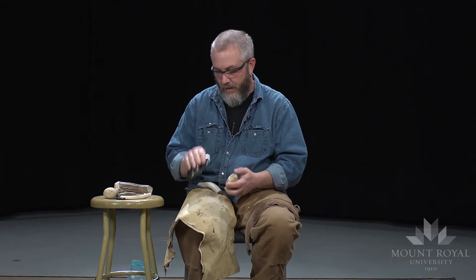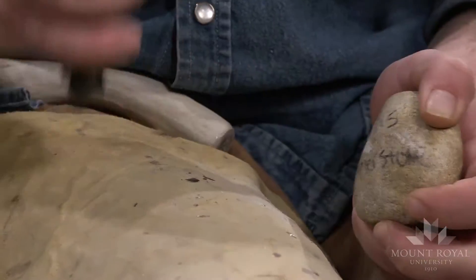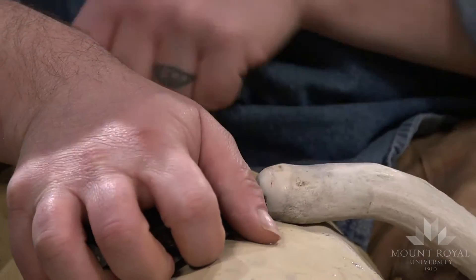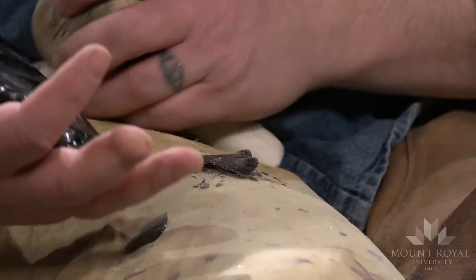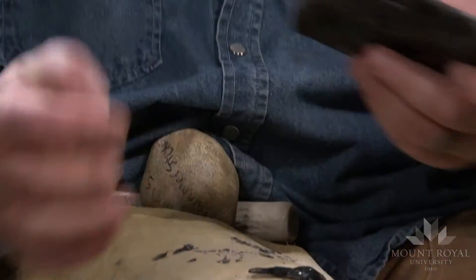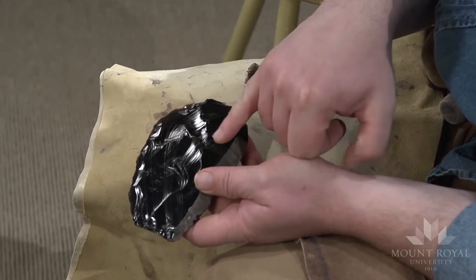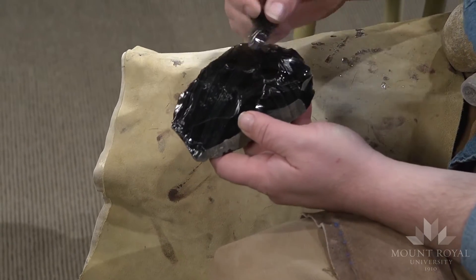With the obsidian there — it has a tendency to break. I struck it there and had a flake go all the way over to there. There's part of it.